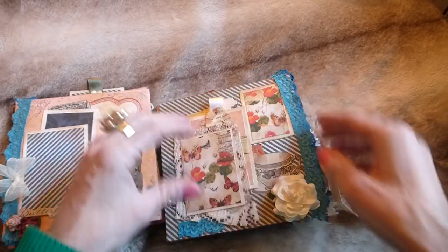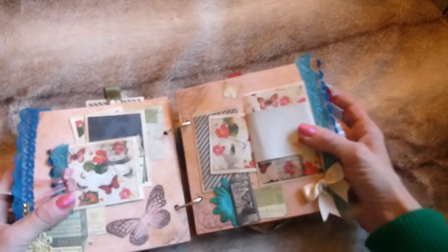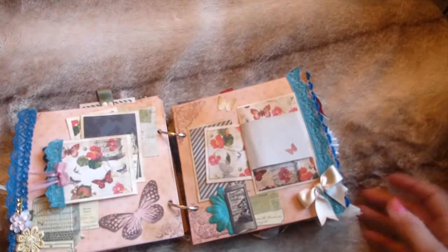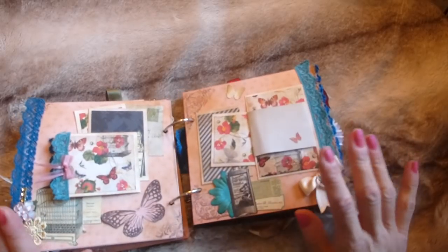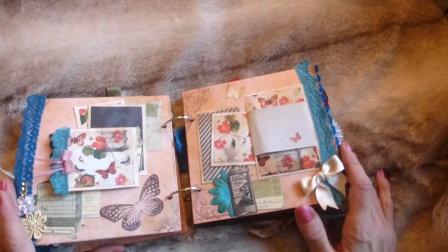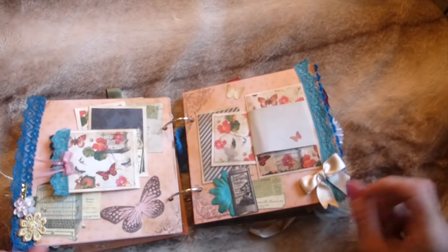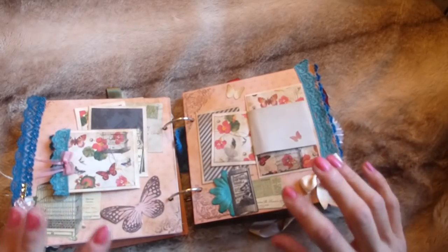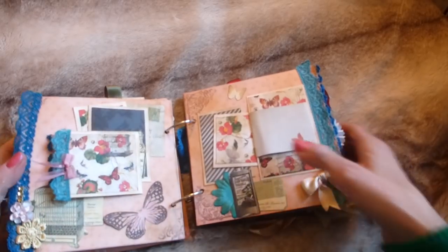I love these mini albums — I started out with mini albums and then moved on to journals more, but I really do love mini albums. They're such a unique and special way to store photos. I've done special holidays and things like that in mini albums and just really love using them.